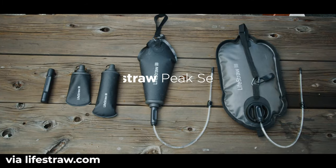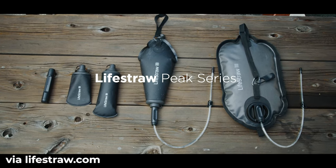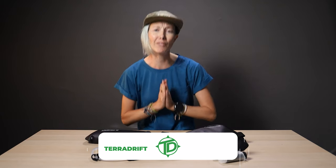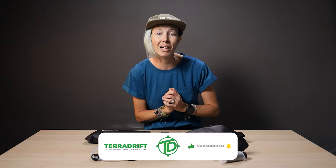Anyway, you should definitely go check out the entire new Peak Series — we'll put a link in the description, as per usual. But first, we would love it if you hit the thumbs up and clicked subscribe, and then rang that little bell. That way you can support our little channel and make sure you never miss a rad new vid.